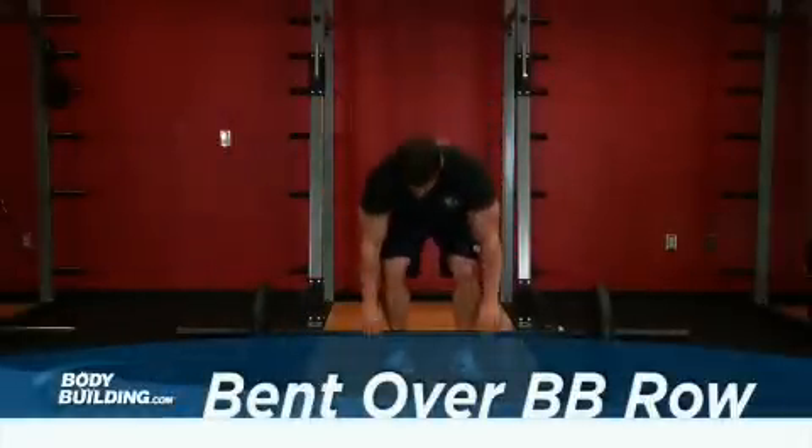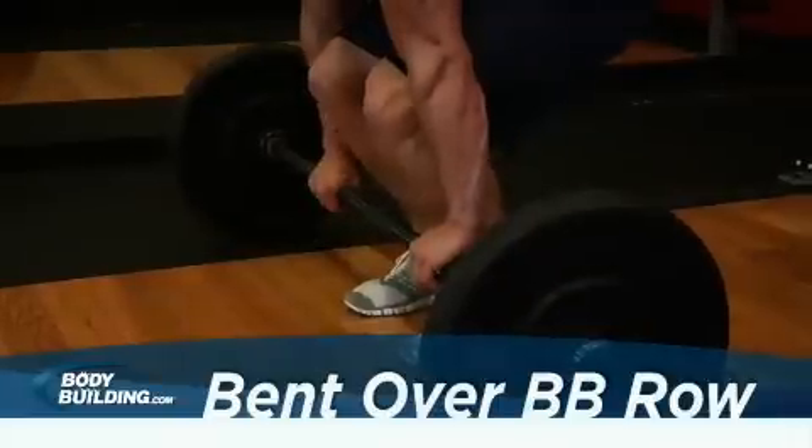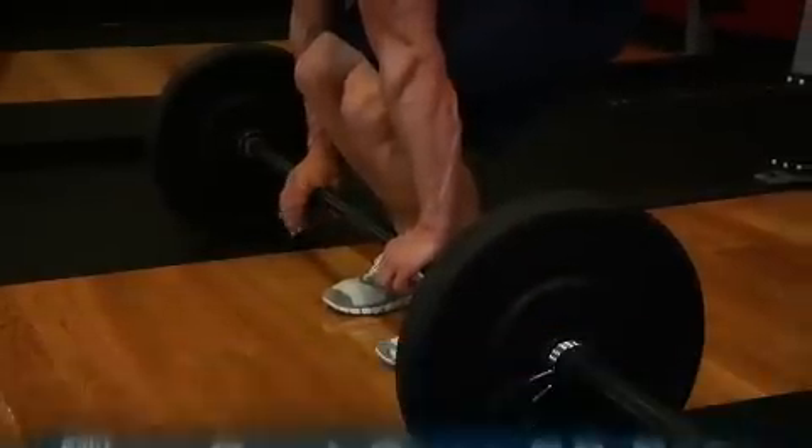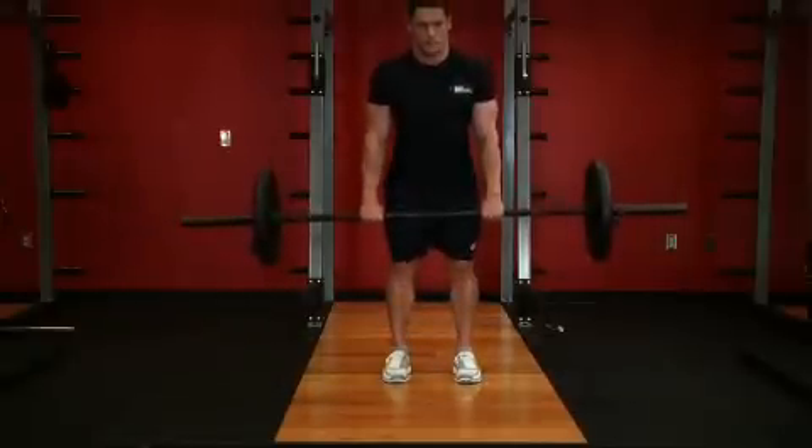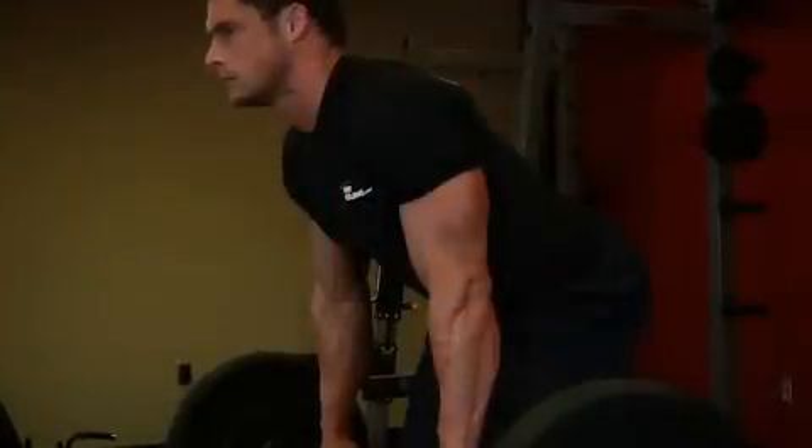Start by gripping a barbell with the palms of your hands facing down. Bend your knees slightly and bring your torso forward. While keeping your back straight, bend at the waist until it's almost parallel to the floor. Keep your head up as well.